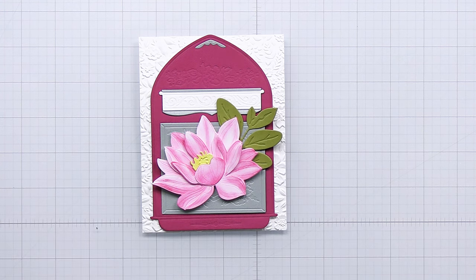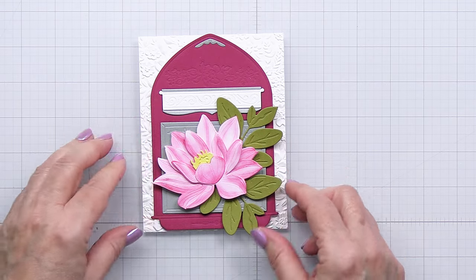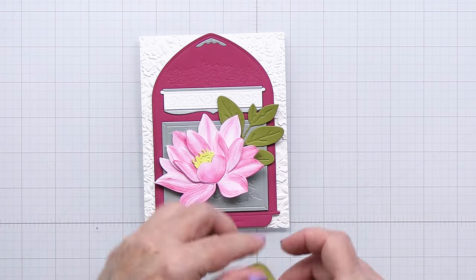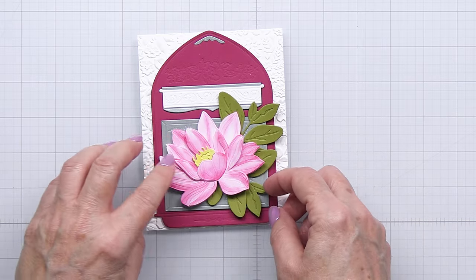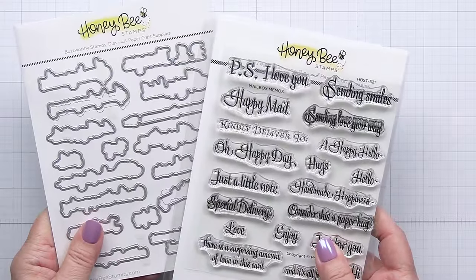These gorgeous little leaves are from the Spring Greenery Lovely Layers — it's one of my favorite greenery pieces from our Lovely Layers sets. I die cut those out of some green cardstock and I'm just going to give them a little bit of a haircut so that they layer in nicely behind that lily, and that is going to be how I embellish that card front.